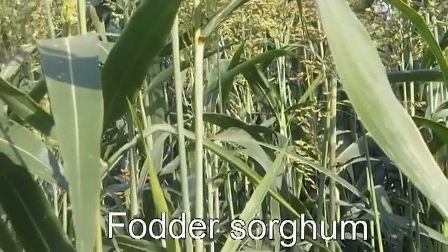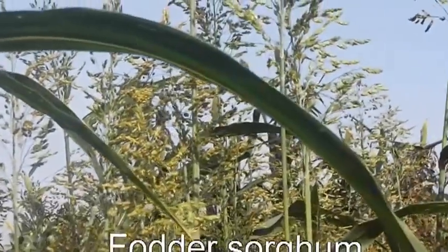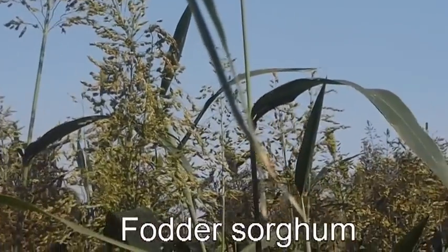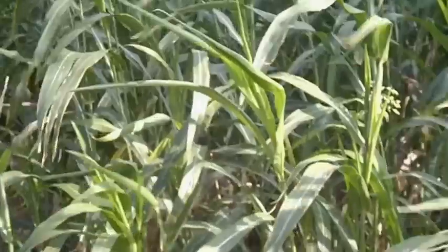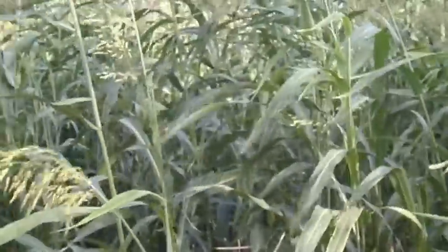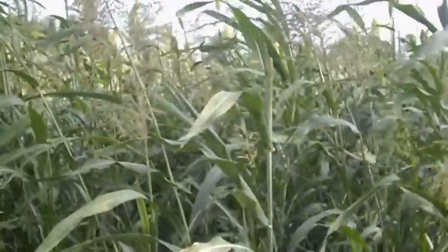Forage sorghum is a very valuable fodder crop. It may be utilized as silage, hay, green chop, or pasture. Forage sorghum is extremely drought tolerant and can be planted successfully on marginal soils. For grazing or hay purposes, a higher seeding rate is recommended to ensure thinner stems. The younger the plants, the higher the protein content. For grazing or hay, plants must not be allowed to flower. The appropriate nitrogen dressing must be applied after each utilization.